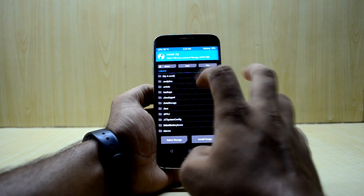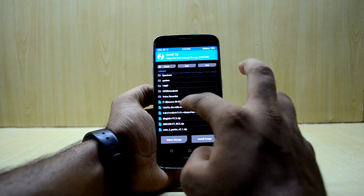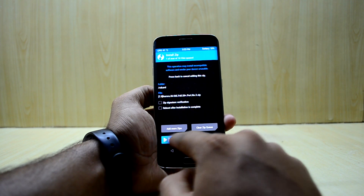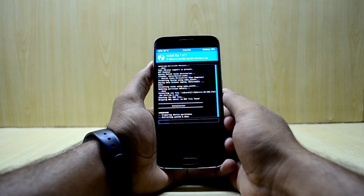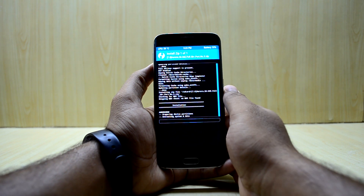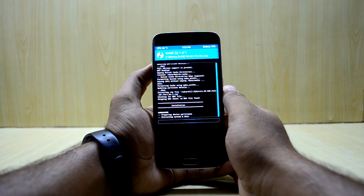Now we're going to go to Install and select the Aurora S6 and S6e full S8 Plus port number three, and we're going to swipe to flash. The ROM is installing now, so we'll wait for it.